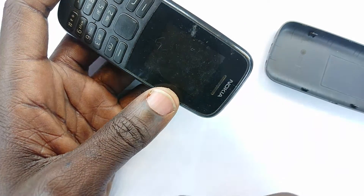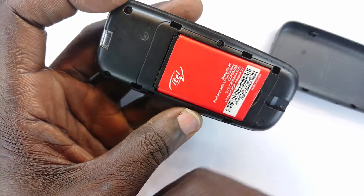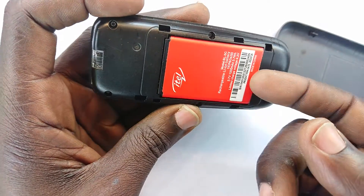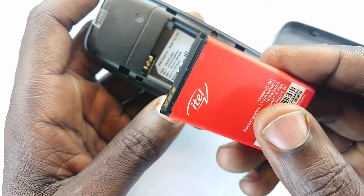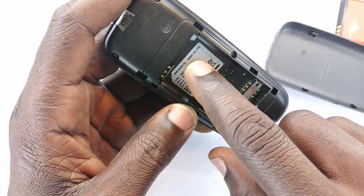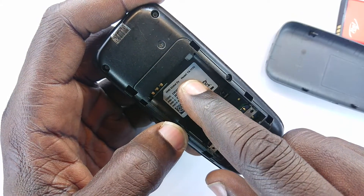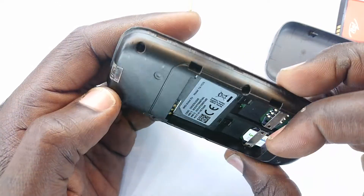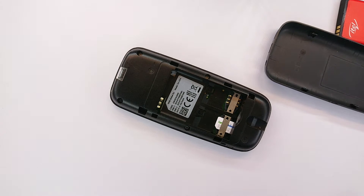Let's get right inside and do our magic. This is a battery from a small button phone — it's not made by Nokia but serves the same purposes. In case you're wondering, this is the TA1174. Let's go into it; we need to take it apart and open it.